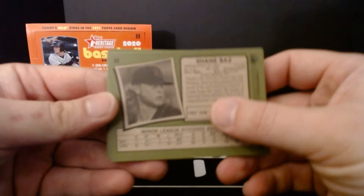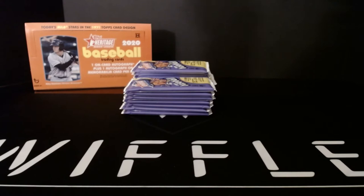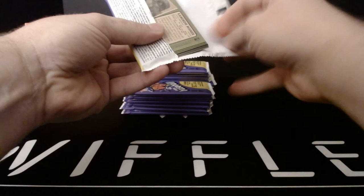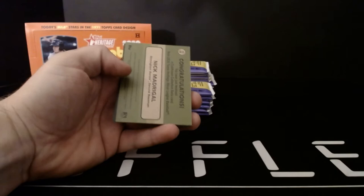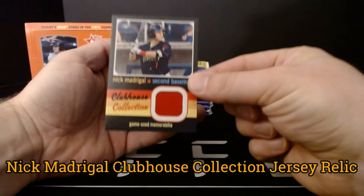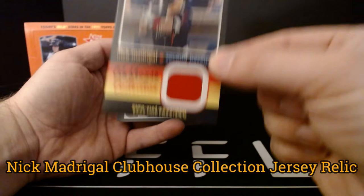Cards 201 to 220 are short prints, so none in that pack. But I figure within an all-base pack, we could be looking for a short print — when we do come across one, I'll make sure we highlight it. Next pack: Nick Lodolo, Khalil Lee, Blake Walston, batting leaders, minor league batting leaders — and we have our first hit: a Clubhouse Collection relic of Nick Madrigal for the White Sox. Pretty good looking card. I like the red with the striping of the clubhouse collection at the bottom. It's a good looking jersey card for a minor league product — I'd take that any day.